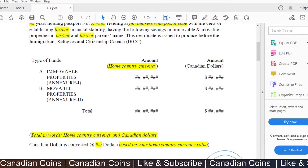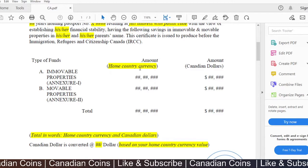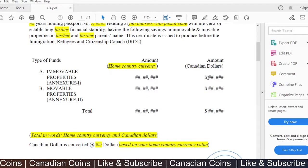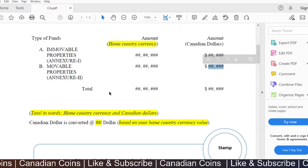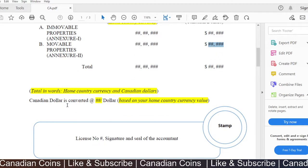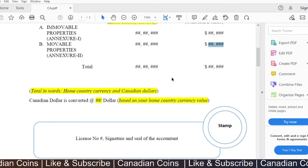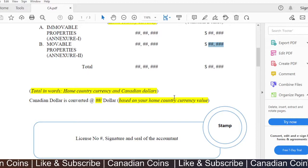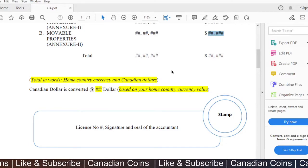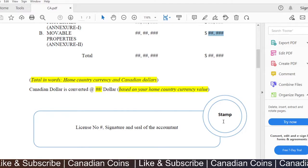The accountant created a table with types of funds — immobile properties and movable properties — listing the total amounts in home country currency and a second column converting those to Canadian dollars. The total Canadian dollar amount was calculated and shown. The document also mentions the exchange rate at the time the document was created, so the officer can verify the figures against their own database.